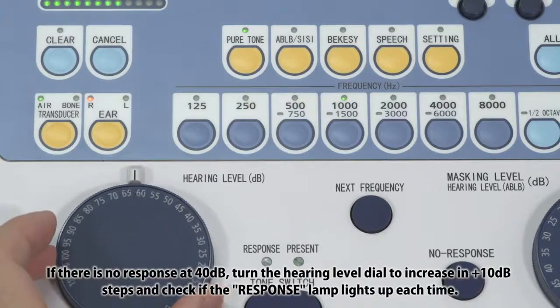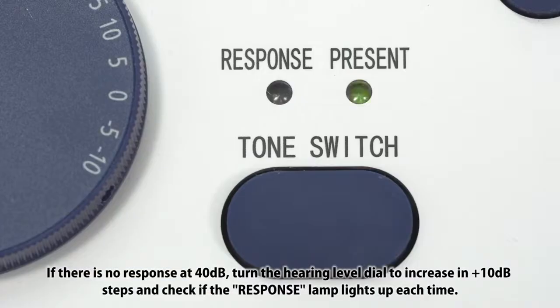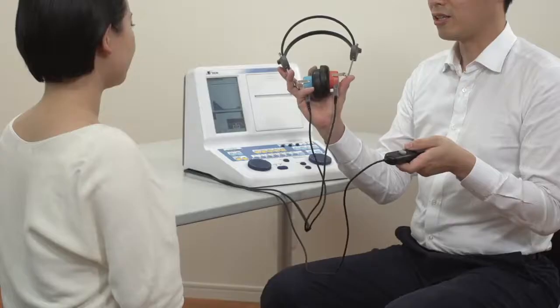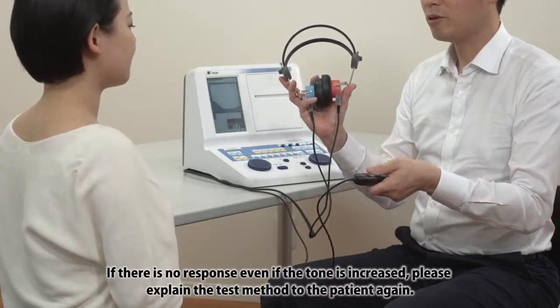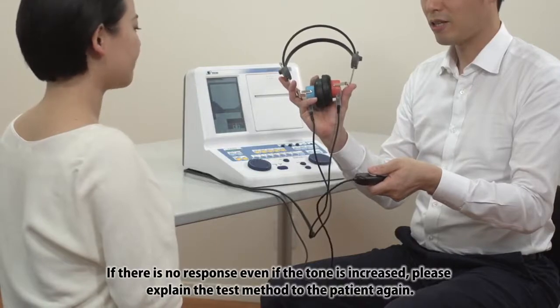If there is no response at 40 dB, turn the hearing level dial to increase in 10 dB steps and check if the response lamp lights up each time. If there is no response even if the tone is increased, please explain the test method to the patient again.